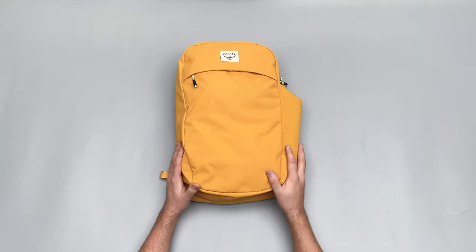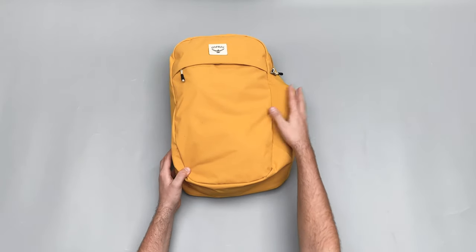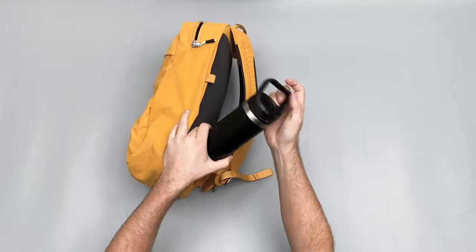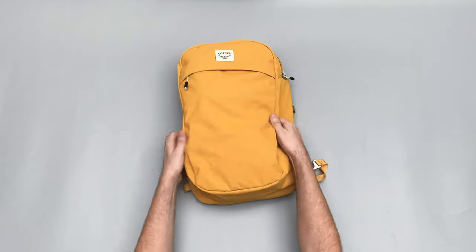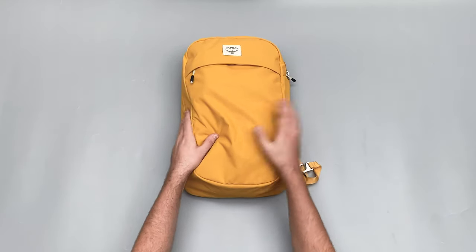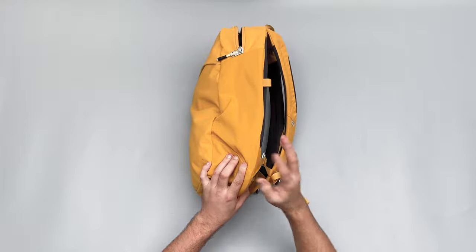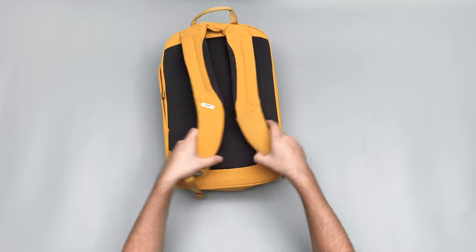Externally, probably my favourite thing about this bag is this side water bottle pocket. It's a pretty decently sized pocket — fits an 18-ounce bottle — but what I love about it is when you take the bottle out, it doesn't look like there's a water bottle pocket at all. It completely sinks in with the bag. It's kind of there if you need it and completely hidden if you don't. Even when a bottle is in, the access is from the back of the bag, and the stretchy mesh works really well.